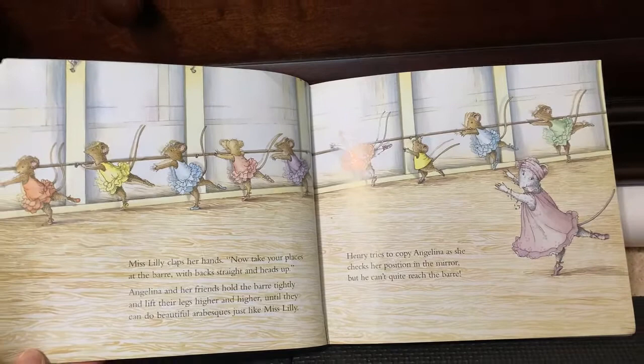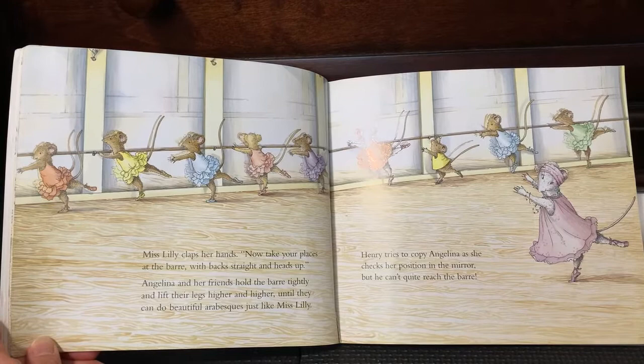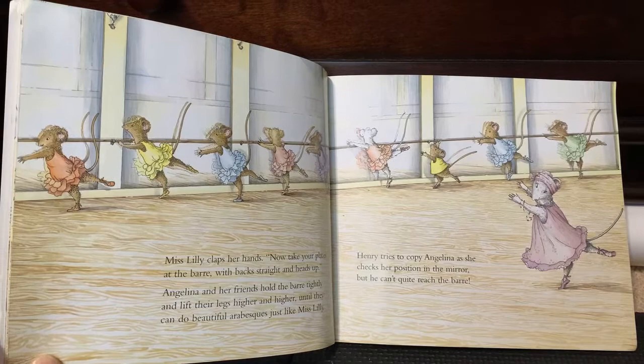Miss Willie flaps her hands. Now take your places at the bar with backs straight and heads up. Angelina and her friends hold the bar tightly and lift their legs higher and higher until they can do beautiful arabesques just like Miss Willie. Henry tries to copy Angelina as she checks the position in the mirror, but he can't quite reach the bar.